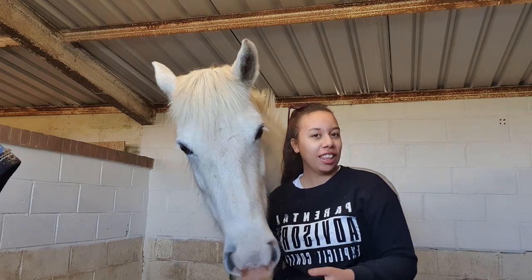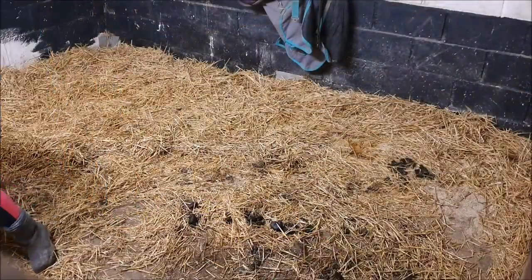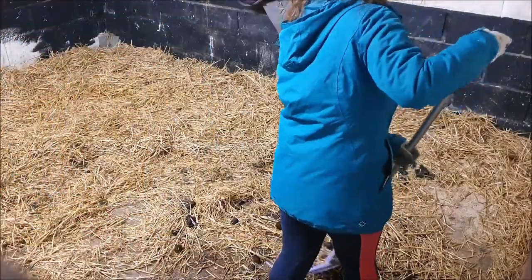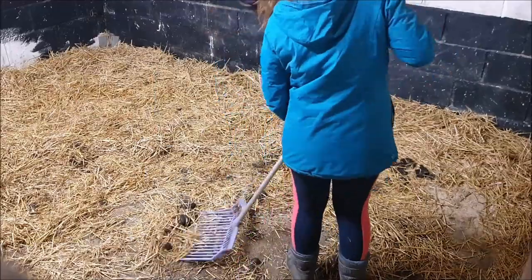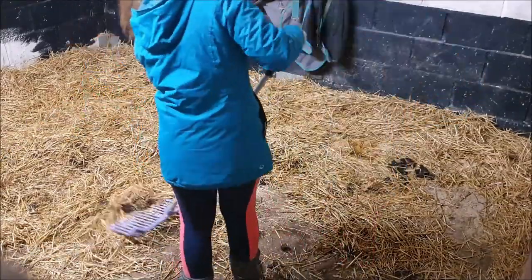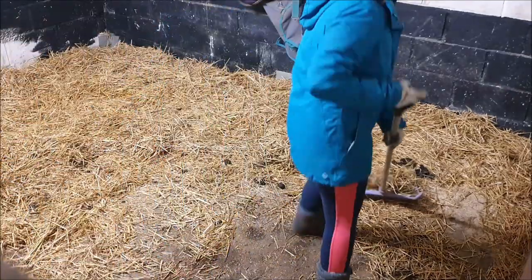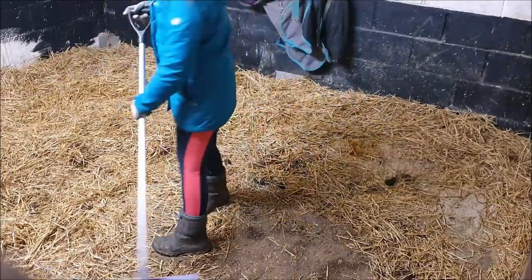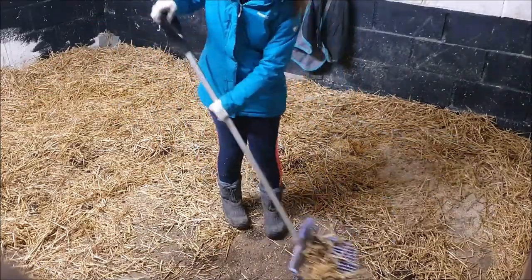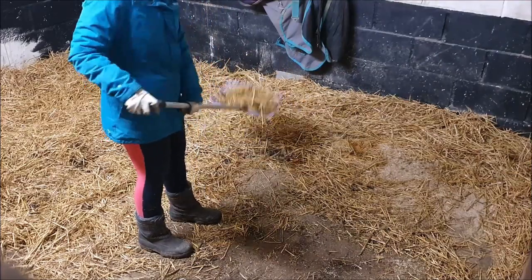So here I am just first taking out all of the poo. I think I'm doing this correctly — it's just so hard because I'm used to sifting through it, but obviously with straw it just does not work like that. It's a bit of a learning curve and I just don't think I did very well.